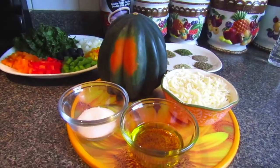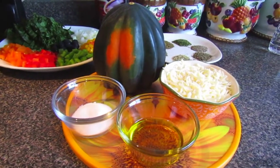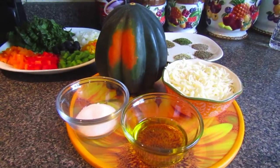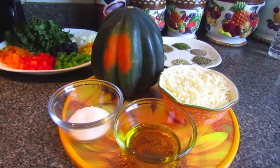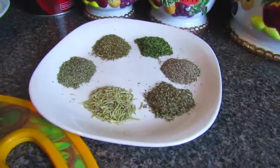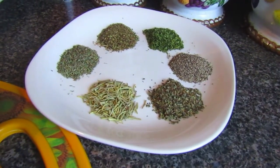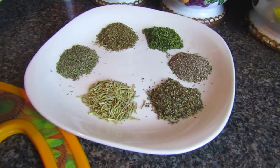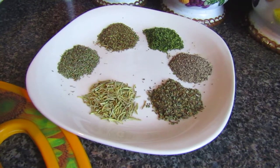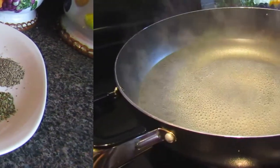You'll need an acorn squash, one tablespoon of salt, two tablespoons of olive oil, and one cup of grated mozzarella. You can double up the recipe with more acorn squashes depending on how much you're serving. The seasoning you'll need is one teaspoon each of black pepper, parsley flakes, oregano, thyme, rosemary, and basil.